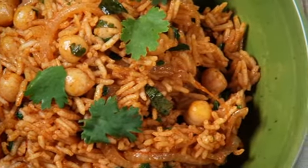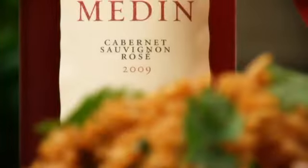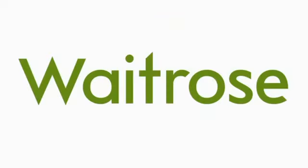And to drink, try a glass of Miguel Torres San Medin Cabernet Sauvignon Rosé.